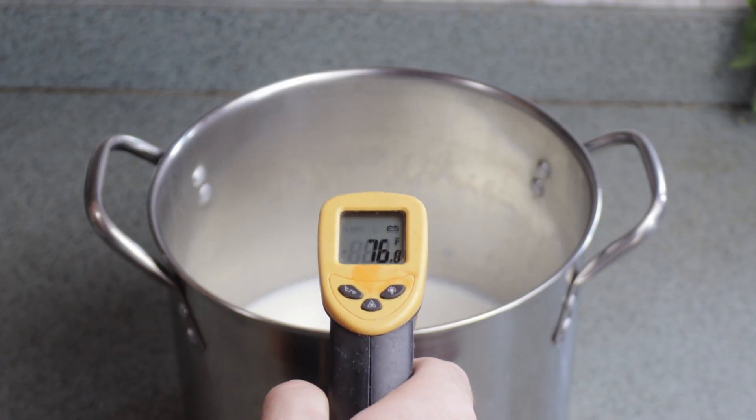If your milk has gone too cold you can simply reheat it back to 110 — you don't have to go all the way back up to 180. At this temperature you can now add the culture safely. If it's any warmer than 117 degrees you risk killing the culture, and if it gets too cold it might not culture properly.